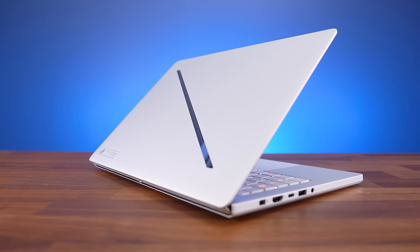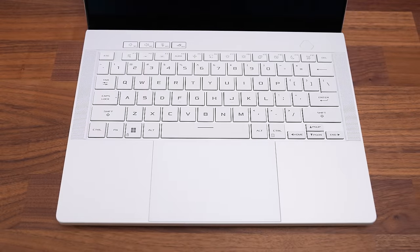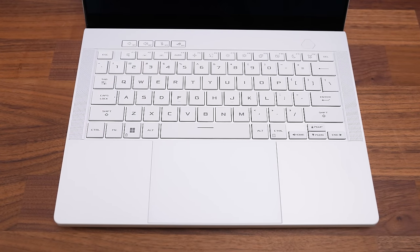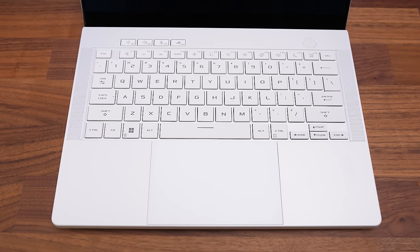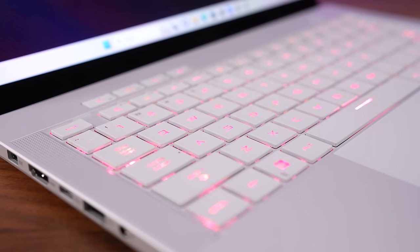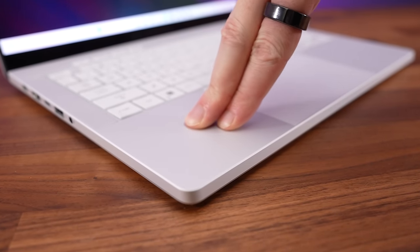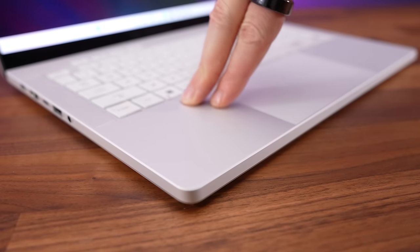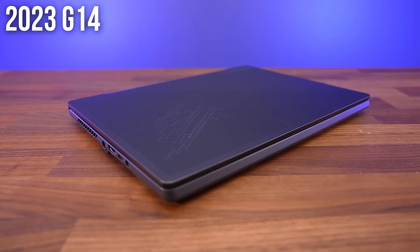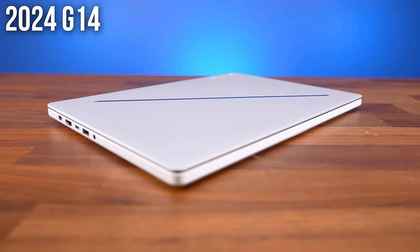The new G14's overall design just looks a bit more professional and less gamery. The keys and touchpad are more angled and less rounded looking, and it just looks cleaner and more simplistic. The keycaps are 12.2% larger, and the keyboard deck is made from a CNC aluminum body now, which makes it feel more solid. The chassis last year was magnesium alloy, but now it's all aluminum, giving it a more premium metallic feel.